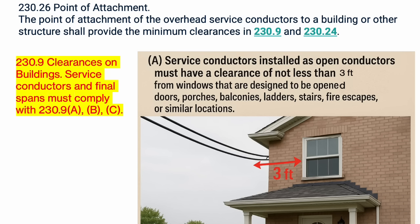Let's check out 230.9 first. It says the clearances shall comply with 230.9 A, B, and C. Looking at part A: service conductors installed as open conductors must have a clearance of not less than three feet from windows that are designed to be opened, doors, porches, balconies, ladders, stairs, fire escapes, or similar locations. So we have to make sure that our final span is at least three feet off any of these locations.